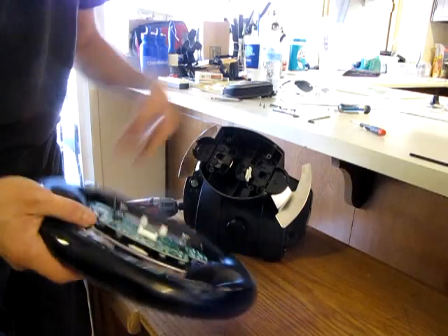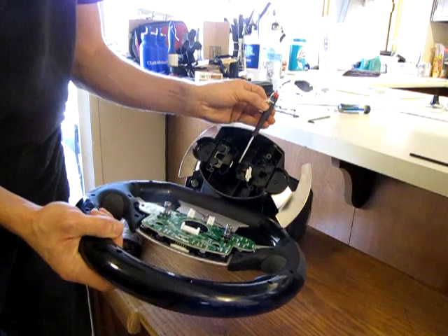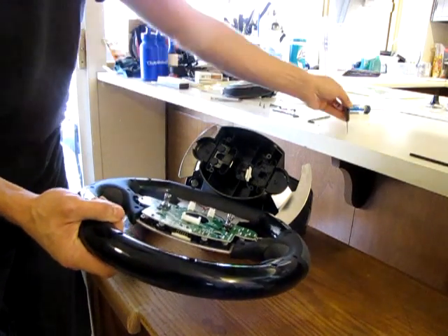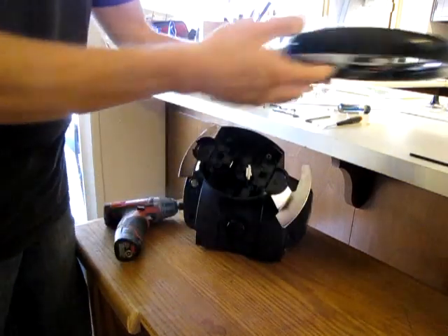There's a glue material that you'll find grouped around the connector. I just took a simple flat tip screwdriver, scraped off some of the glue, then you can get your hand in there and push the tab down to disconnect the wheel. Set that off to the side.